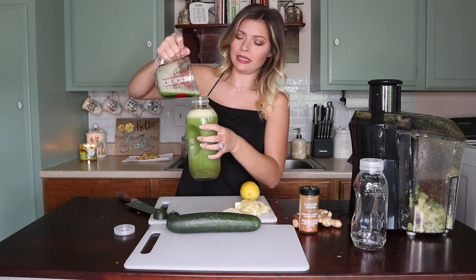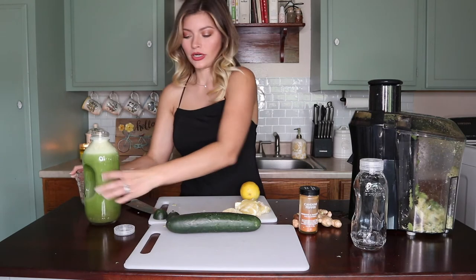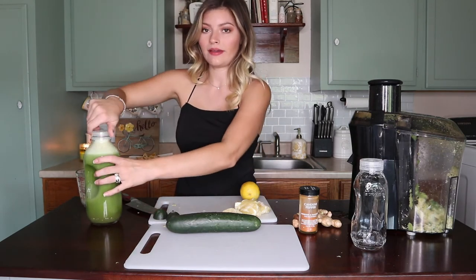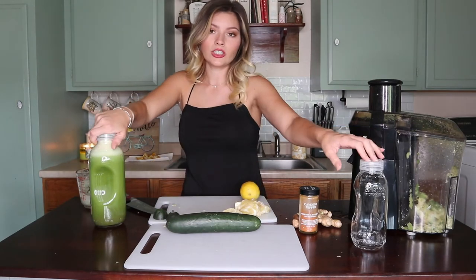I don't think I'm going to have room for the lemon. Since I don't really have enough room, I'm going to shake this up and then pour some of it into the smaller bottle to make more room.